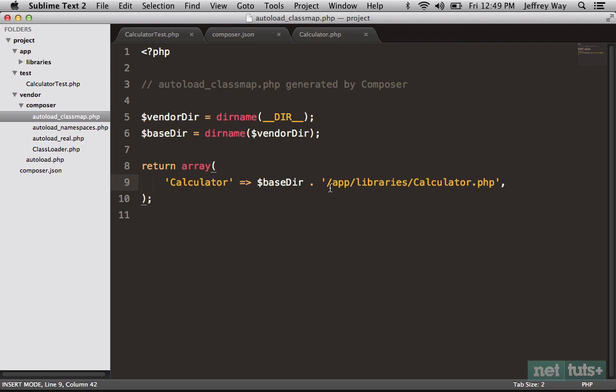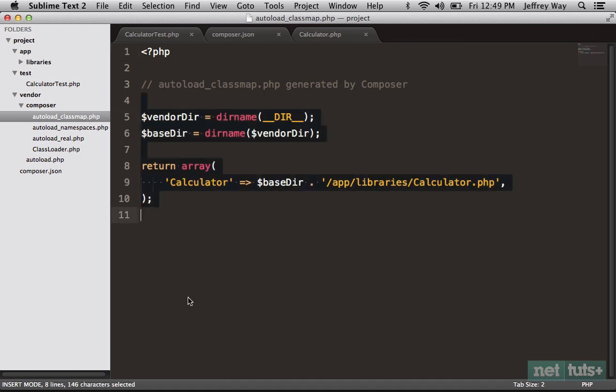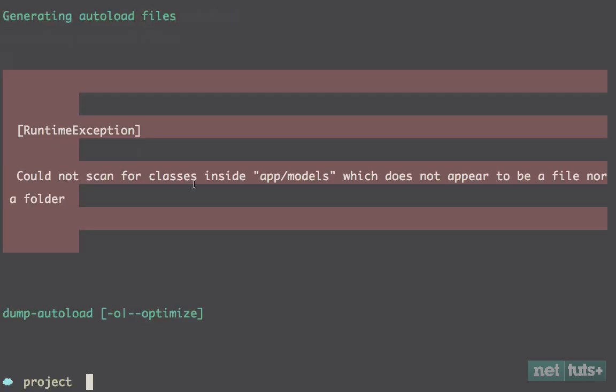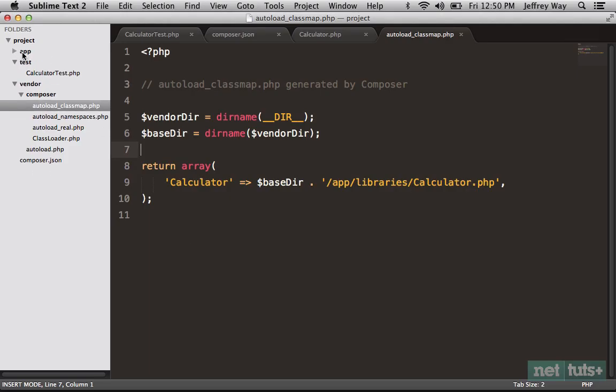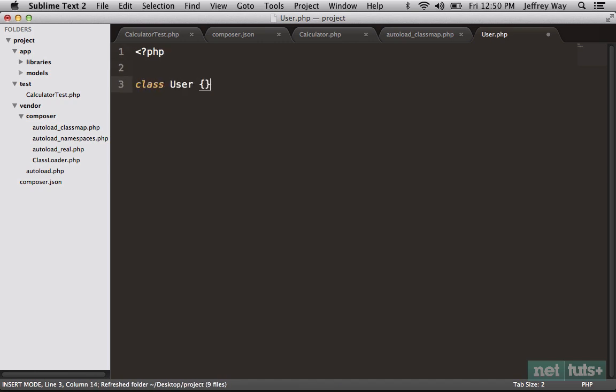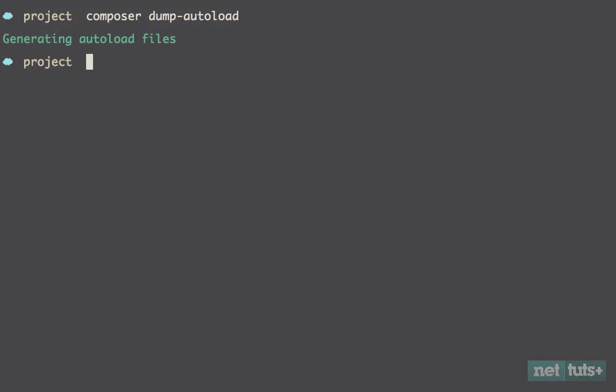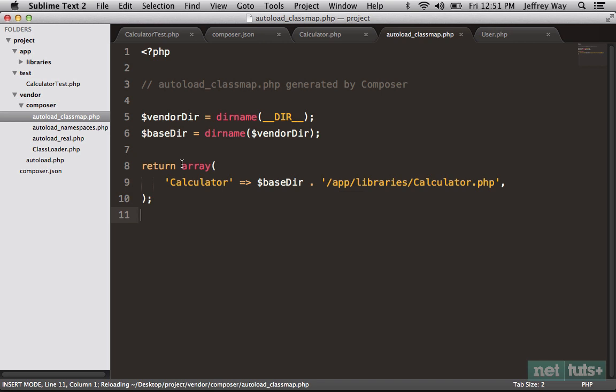One thing to show you: if we had something like app/models as well, we'd need to run a special command to update the classmap — composer dump-autoload. In this case, because we don't have a models directory it can't find anything, but let me demonstrate temporarily. Within models, maybe a User class. Now run it again — if I go back to our classmap it has updated. Keep that in mind: anytime you add a new directory to your autoload area, you need to run composer dump-autoload. I'll delete those temporary files and dump it one more time to get a current version of our classmap.